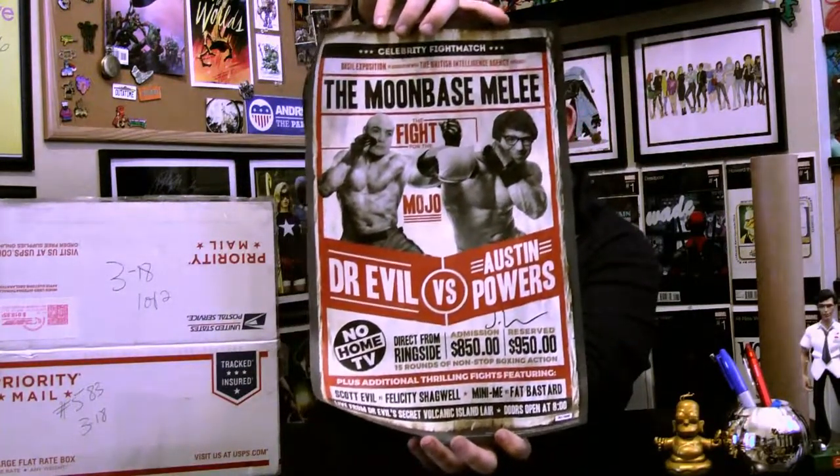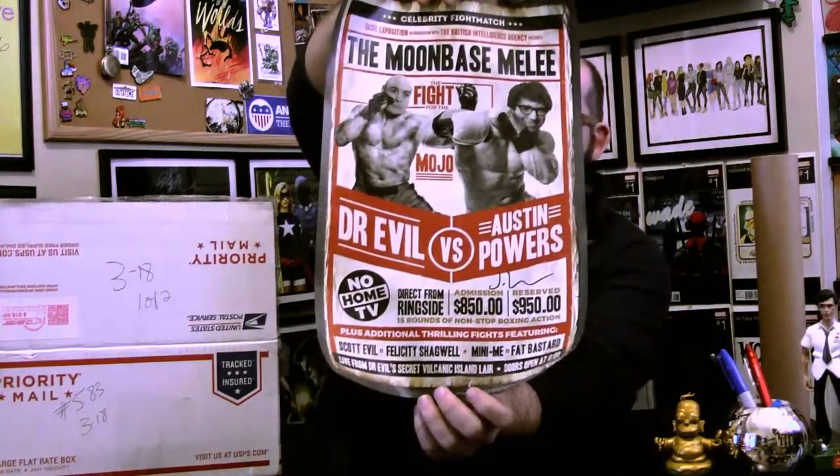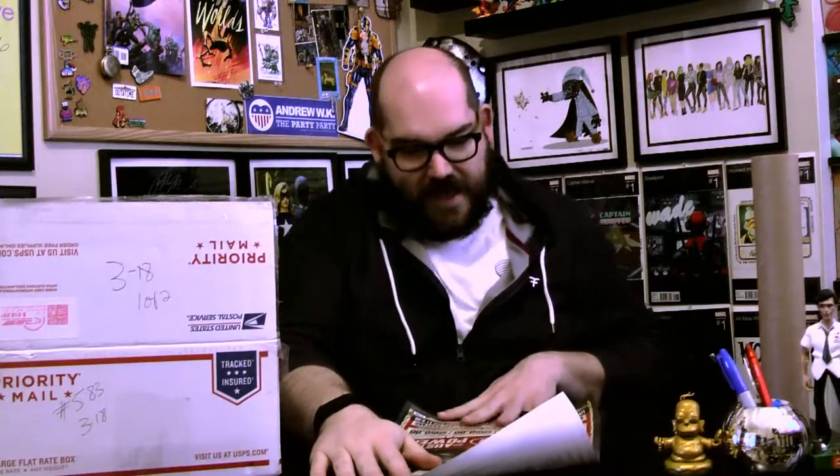Okay, let's do this. This is the poster that we traded — this was the main piece that got us started. Last month I got the Matrix poster from the band box, and he got the Moon Base Melee with Austin Powers and Dr. Evil. This is the one I wanted to get out of the three if I had to have one, and it is awesome.